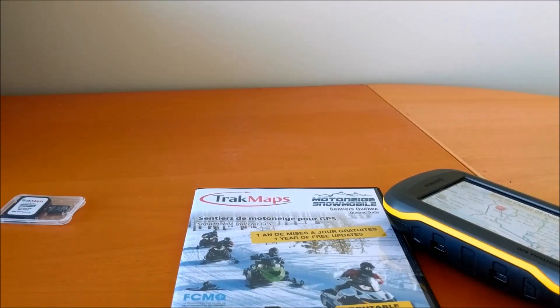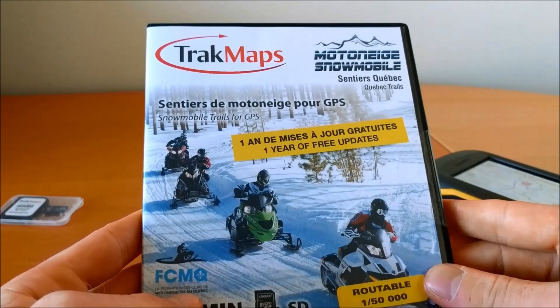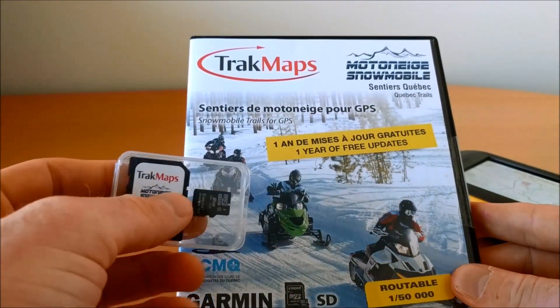Hi guys and welcome — my name is Paul at Track Maps, and today I'll be walking you through our ATV and snowmobile trail maps for Garmin. These are maps that come with a micro SD card.